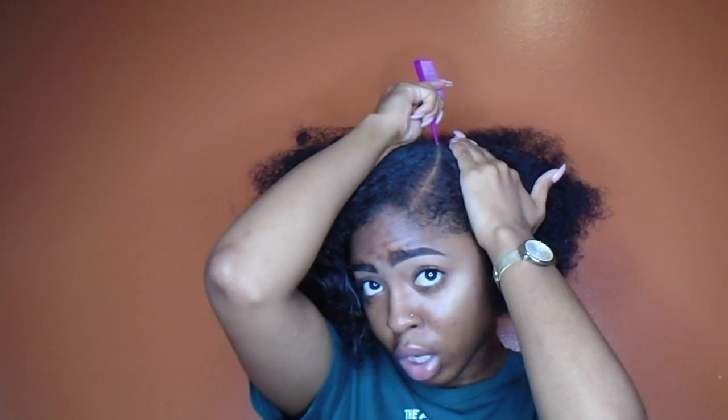It's really good to moisturize and detangle your hair before you part it, so you're not ripping at your hair when you're parting. I'm really a perfectionist when it comes to my parts. One thing I've noticed about this style is if you don't make your part long enough, the hair won't lay down like it should. It's good to make your part long so your hair can actually lay down.